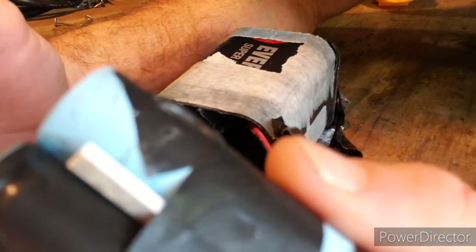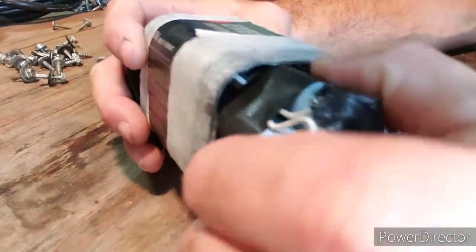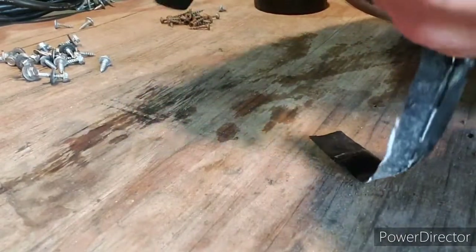Honestly, it was a little bit of an overkill because this flashlight doesn't hardly draw any power at all. I've only charged this thing once and I've had it for about a year, using it pretty often — we got coyotes out here and every once in a while I gotta come outside and check it out. And I have only charged it the one time.